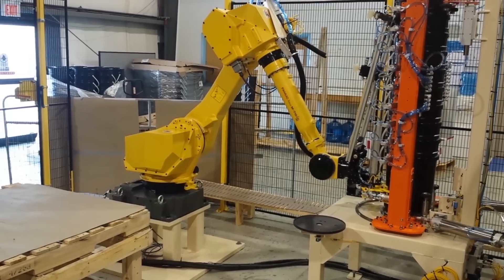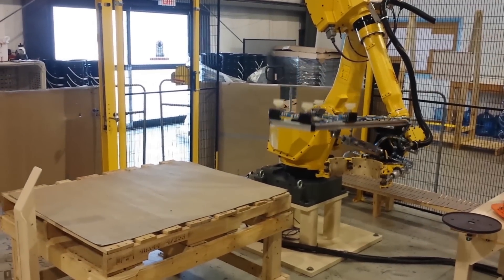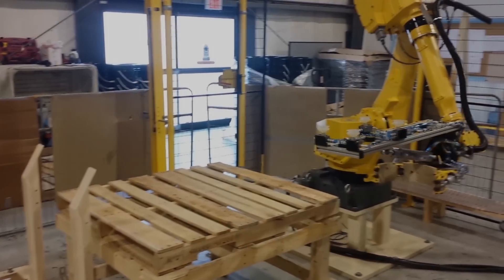FANUC America Authorized System Integrator Strongpoint Automation is at the leading edge of automation. To learn more, please visit strongpointautomation.com.